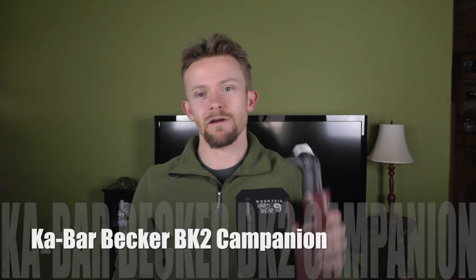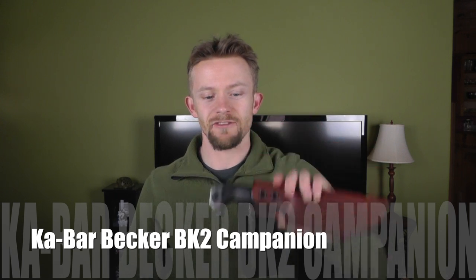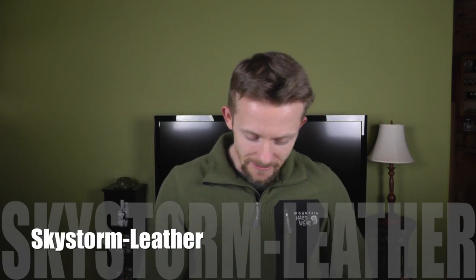Hey there folks, Luke here with the Outdoor Gear Review. Hope you're all doing well. Today we are doing a little bit of work on the Becker BK2 knife. Now in the past you guys saw some of the custom work that I did to it, and you may have even seen this beautiful Skystorm leather sheath. But a couple days ago one of our viewers who wishes to remain anonymous sent us in some wooden handles for this knife.